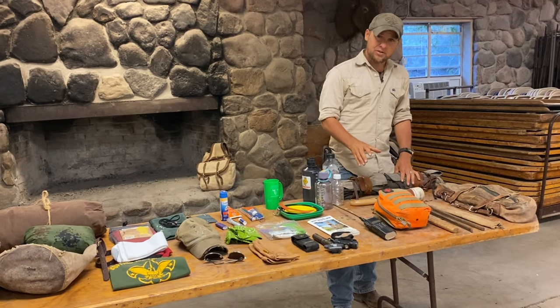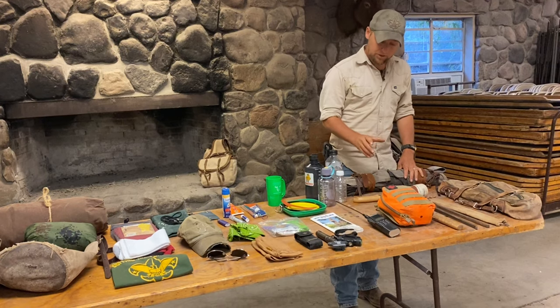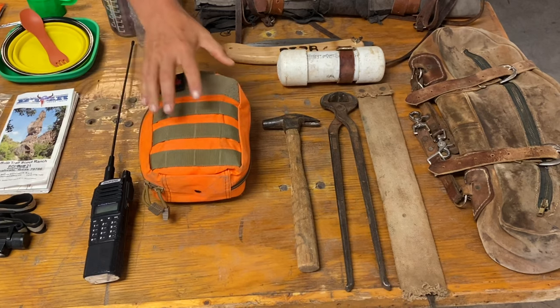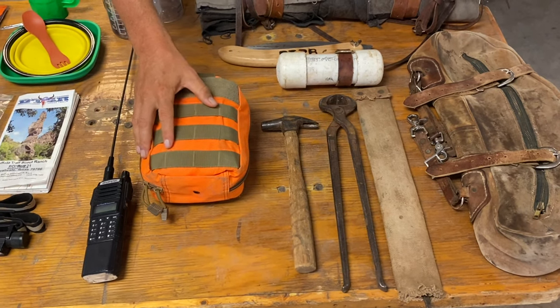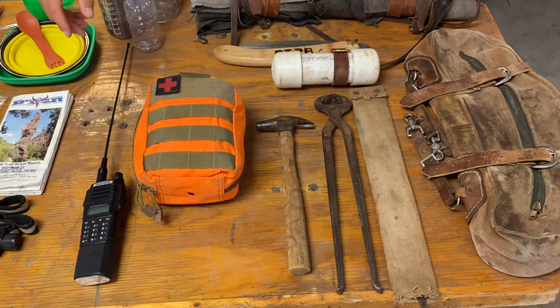The rest of the gear on this table is for the Wranglers — they'll either carry it on their own saddle or get a participant to carry it for them, such as this first aid kit here. Now this is comprehensive. We encourage you to familiarize yourself with this first aid kit. Hopefully we never use it, but it's there just in case.